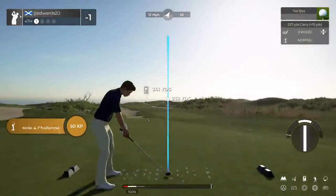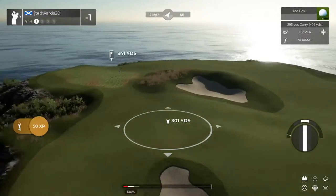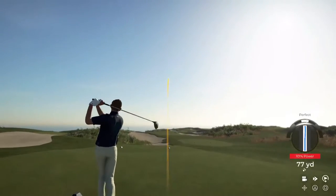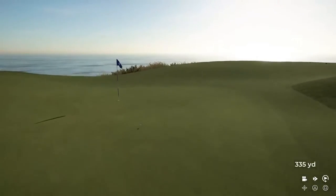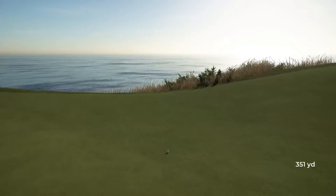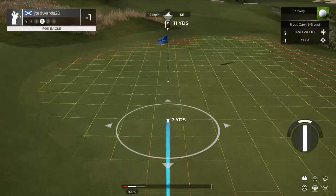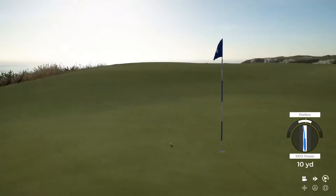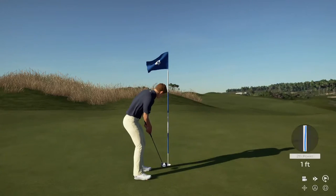And we are working with the tailwind on this hole. That was good. Here's your second shot on the fourth. Nice little chip on that one. Okay, let's move on.